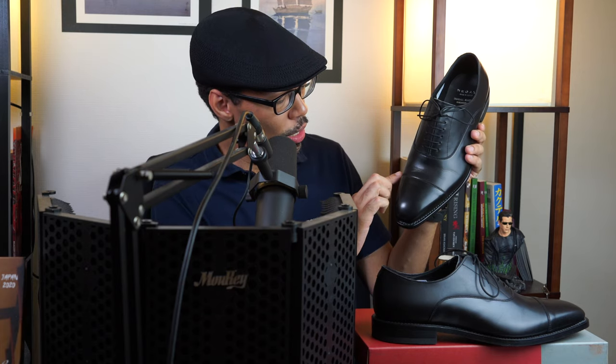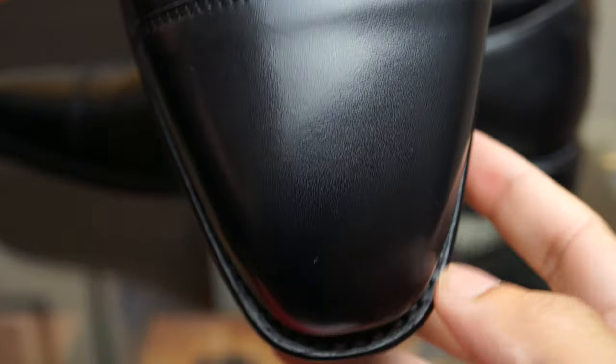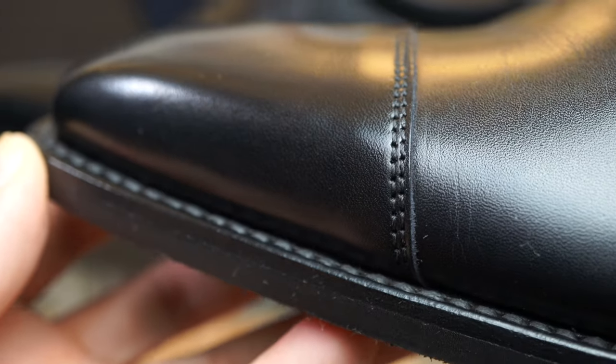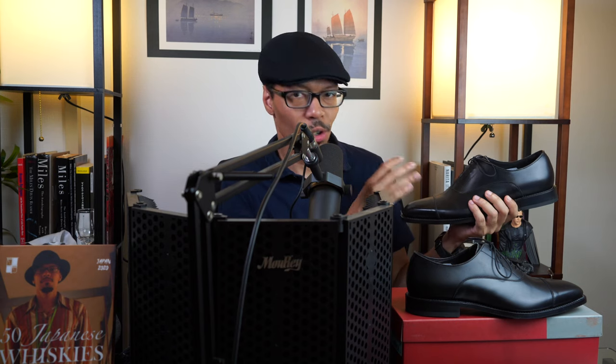Now this straight toe cap Oxford has this straight toe stitching that's separating the vamp from the cap. You could also get it without this stitching in a whole cut shoe, but the whole cut shoe is a little more formal — more like something that goes with a tuxedo or an evening jacket when you're going out to dinner at a very nice restaurant or some type of ballroom function. The straight toe cap with this separation is more business-like. The stitching across this shoe is very consistent — it's double-stitched here and also double-stitched where it separates all parts of the shoe. Consistent in size and in space, so it looks very nice.